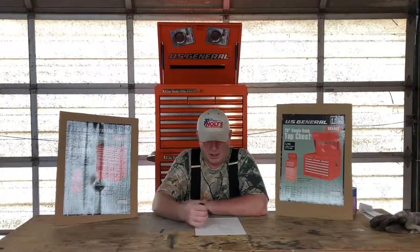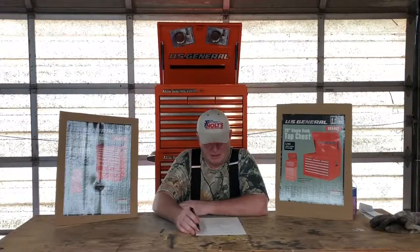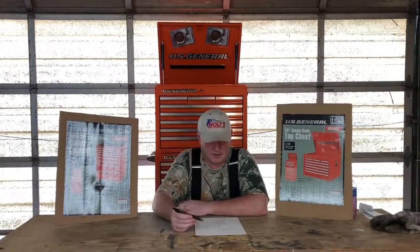The roller cabinet comes with four wheels — two of them are fixed and two swivel. It has a handle on the side so you can push the cabinet around. It has eight drawers, and each drawer has a pre-cut liner that comes with it so your tools don't move around. Each cabinet has barrel locks and comes with three keys each. Unfortunately the keys don't match between the two cabinets, which is a little disappointing — it would be nice to have one key to open both.